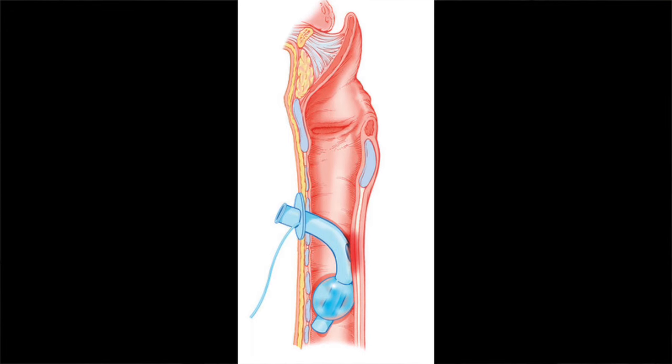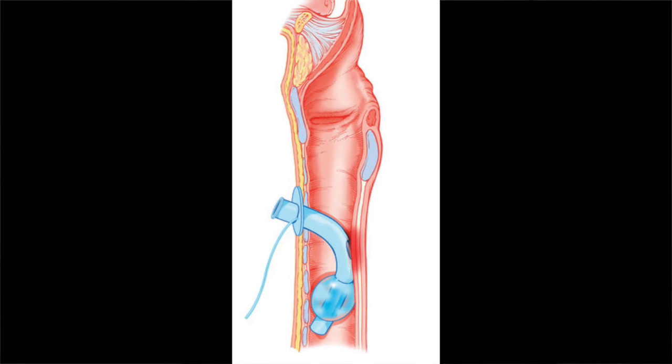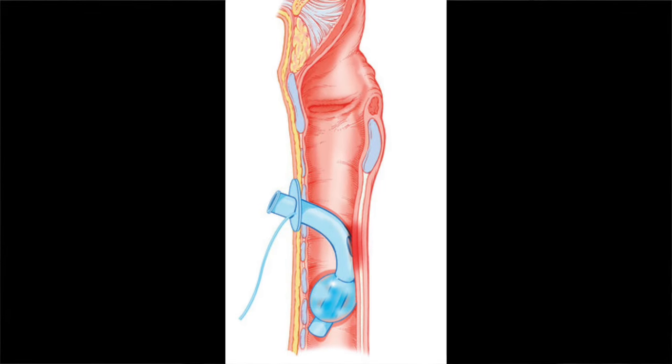Vomiting is often a violent affair and it can cause the tracheostomy tube to move. After a person vomits, check the placement of the tracheostomy tube. I will pull slightly on my tracheostomy tube tie and then gently press the tracheostomy tube back into the airway. Please also monitor the person for 5 to 10 minutes after vomiting to make sure the airway is not obstructed either by the tracheostomy tube or by vomit.